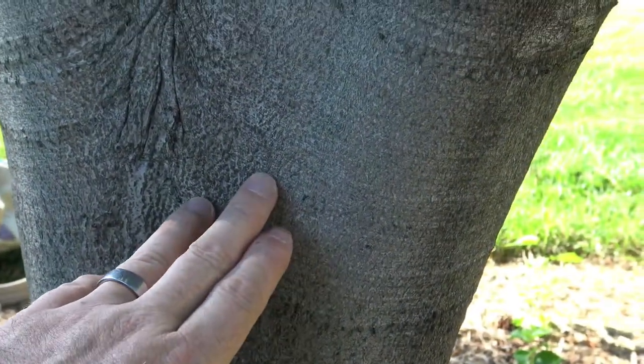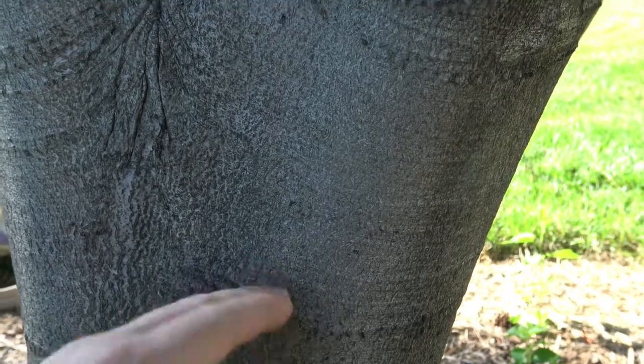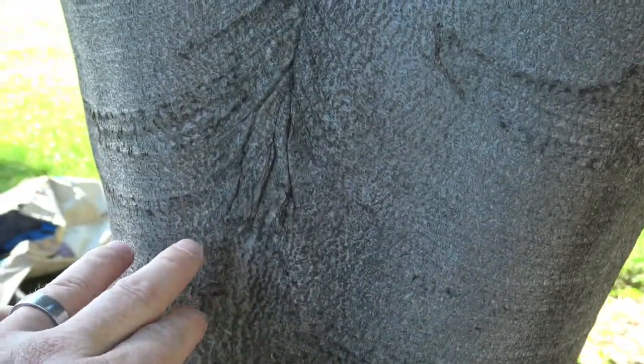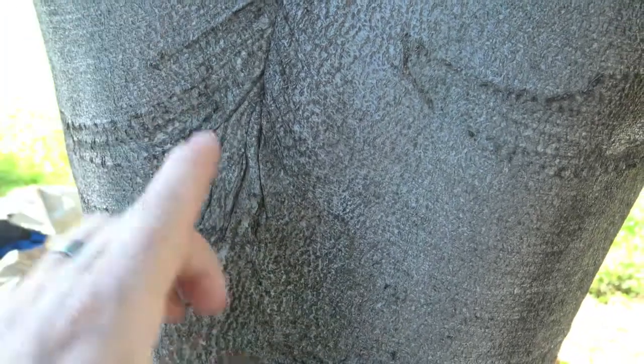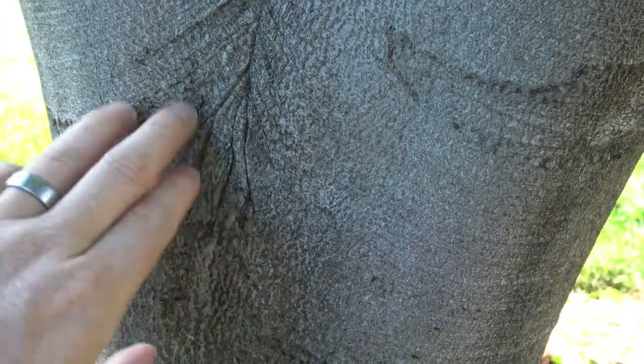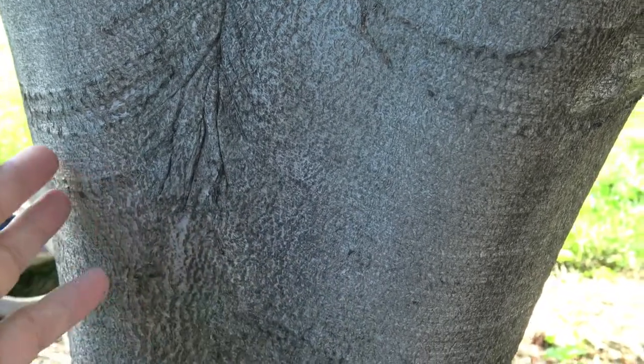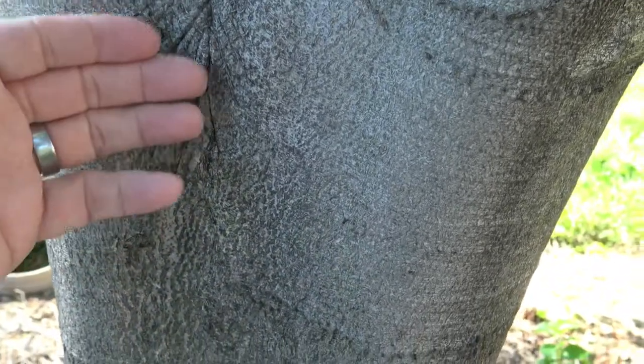The bark on American beech is smooth gray, and often where you see a branch coming in and meeting another branch or the trunk, you'll see this rippling or pinching, almost like wrinkling. I think it looks a bit like elephant skin as it sort of wrinkles in.